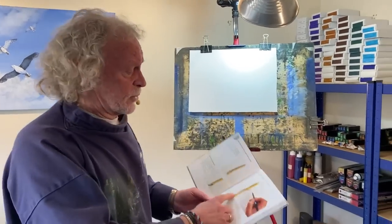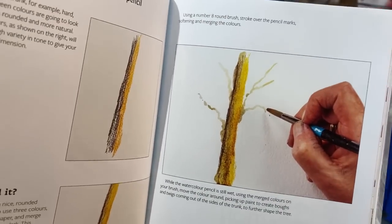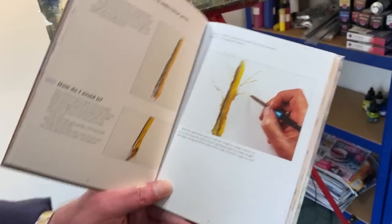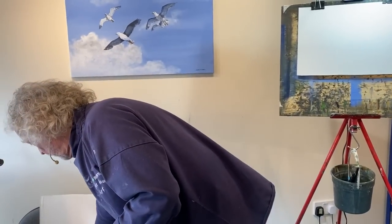One big problem is watercolour pencils. There are watercolour pencils in here as well as just watercolours. The question is: how do I get a round and 3D look to a tree trunk? It's very easy with watercolour pencils - well, it's easy in normal watercolours as well, but in pencils it's even easier. That's the thing I'm talking about - getting a rounded, 3D effect to your tree trunk.